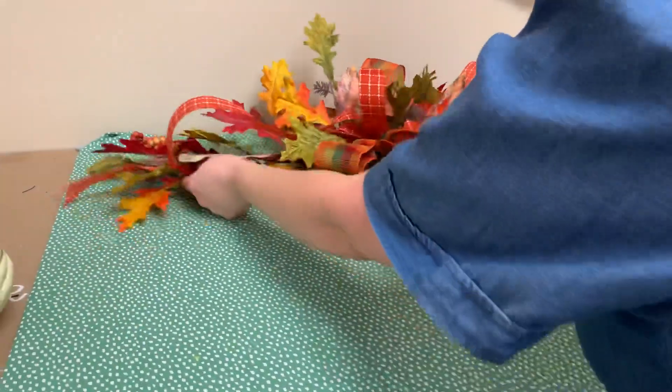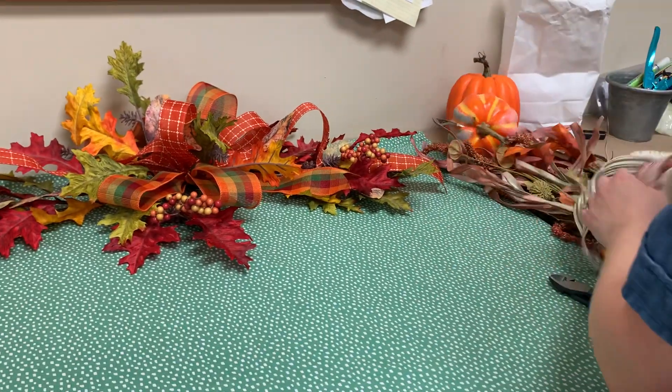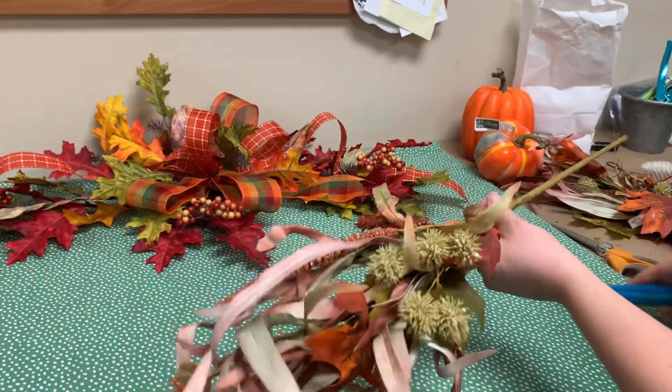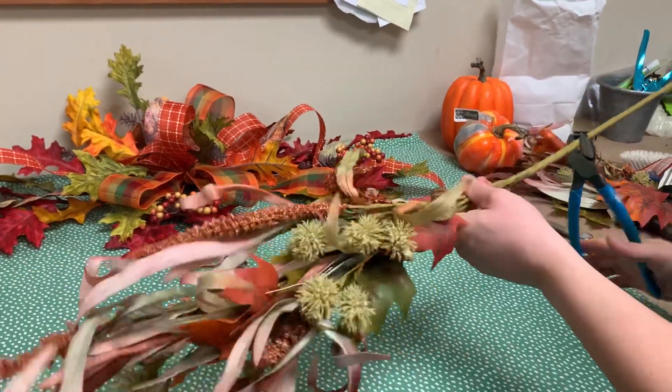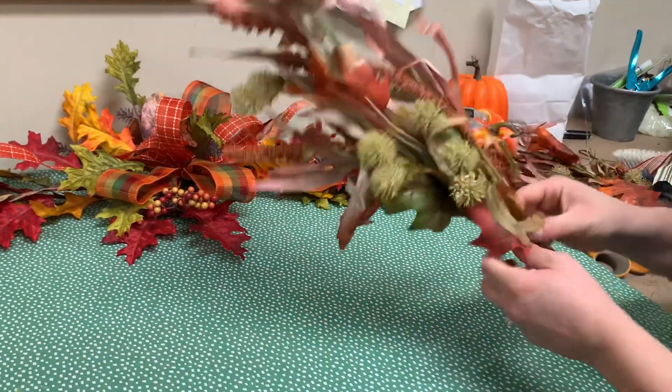I'm going to show you how to make that — it's so simple. We're just going to tie a couple stems together with ribbon. It's going to be gorgeous. That's the first one, more traditional. If you like the traditional fall colors, that's the way to go.